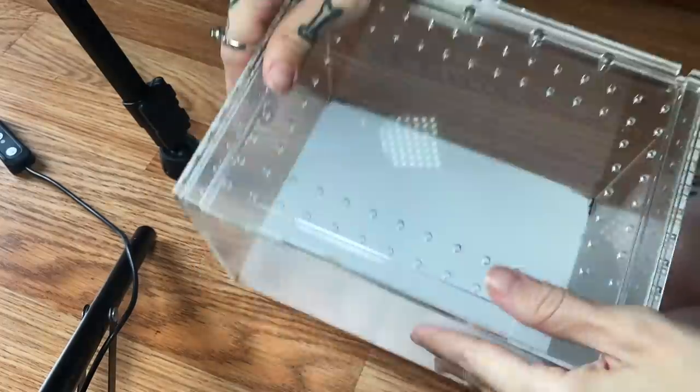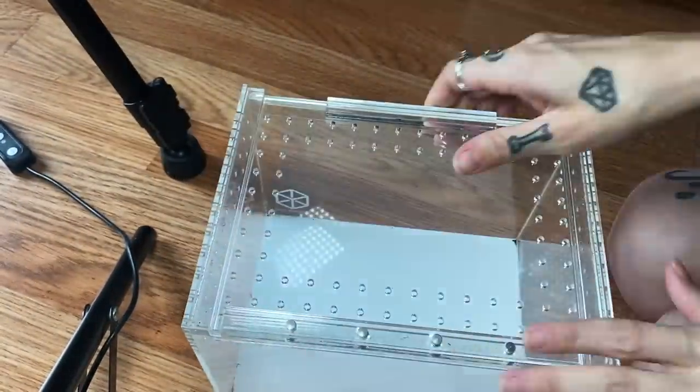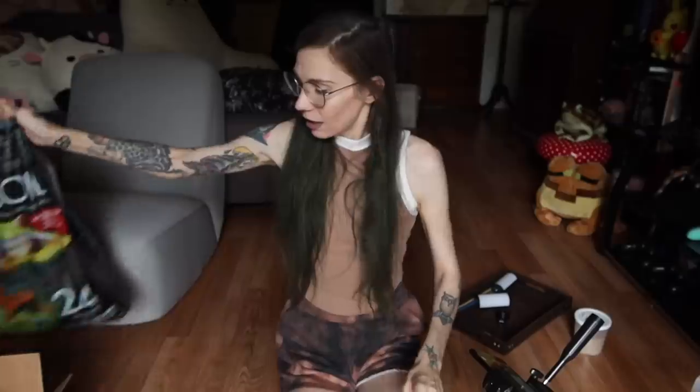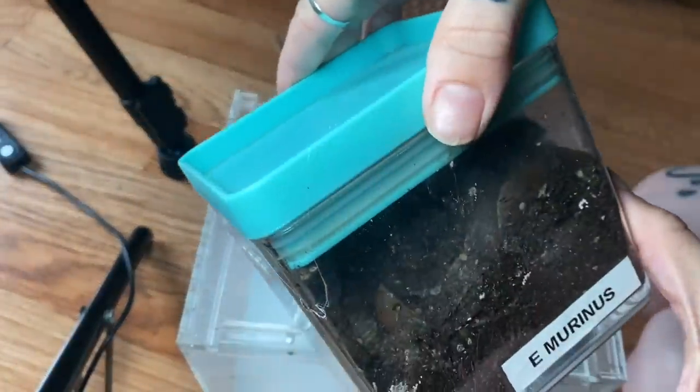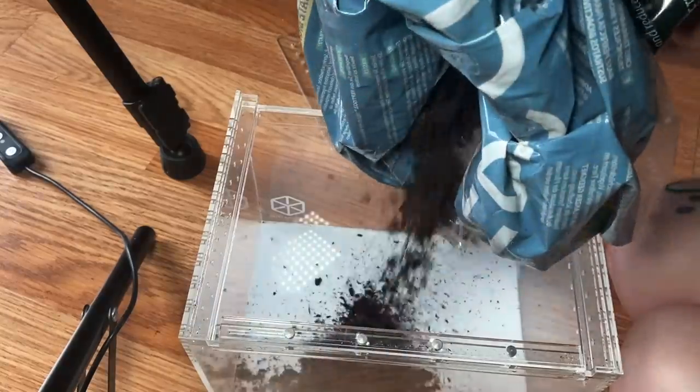She was around before Tarantula Cribs was even a thing. Since we did that rehousing video, I had a medium slider available because I rehoused Shadow who was in it. I cleaned it up and figured this E. Marinus would be perfect for it — if we can manage the rehousing. I think the rehousing is going to suck, but by golly, we're gonna do it. Let's go ahead and do lots of substrate, because from what we can tell she is a substrate queen who loves to be underground.